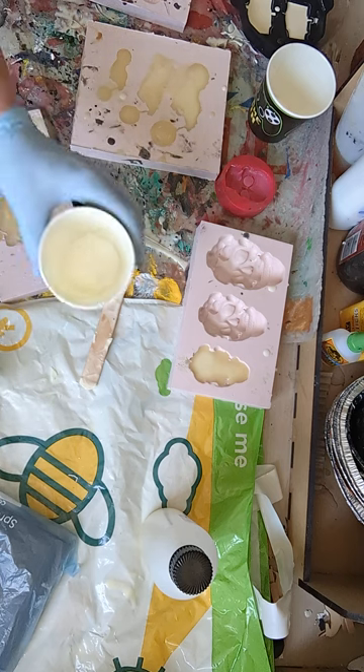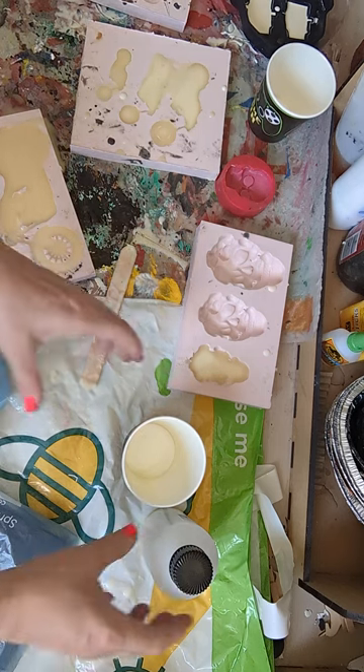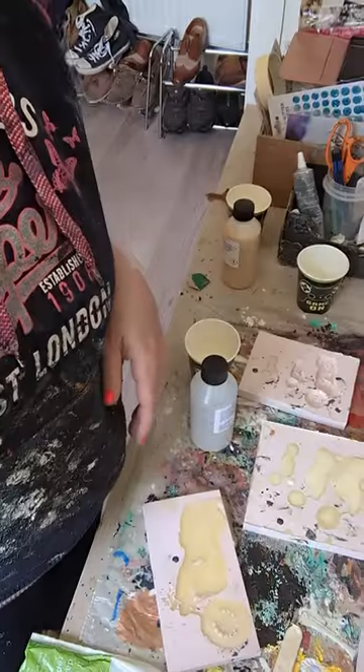Okay, slightly messy, but I just want to show you how to mix it so you can do it in your own time. Let's see what they look like in a minute. See you later. Bye.